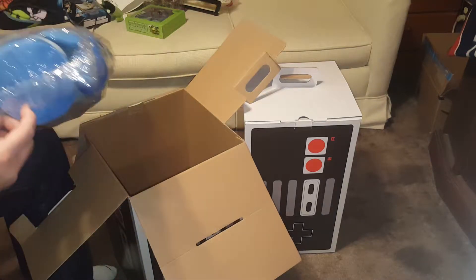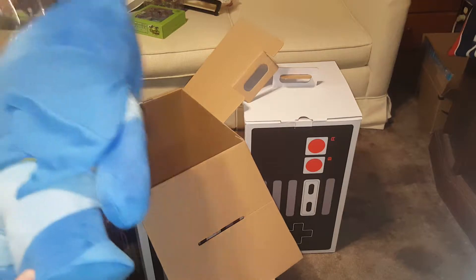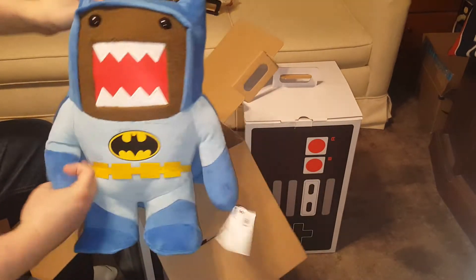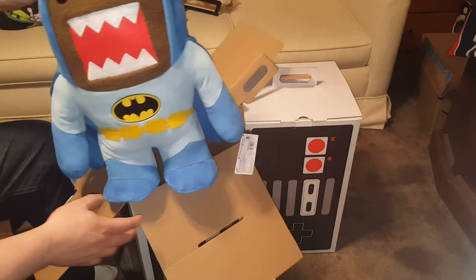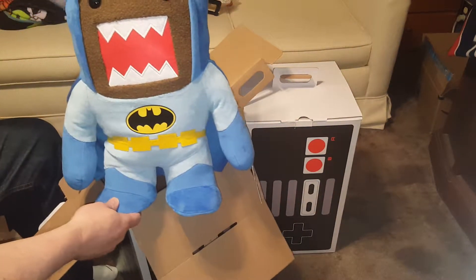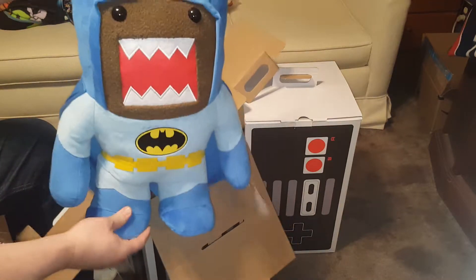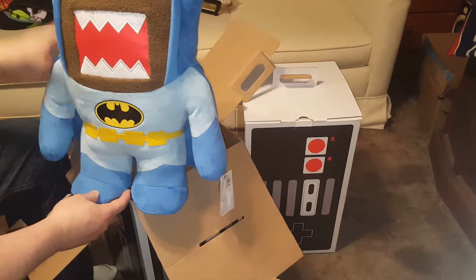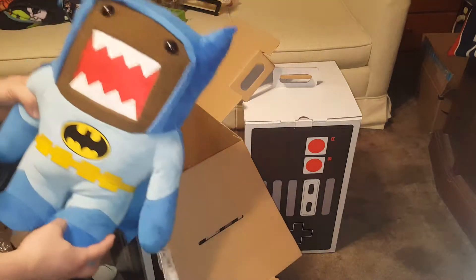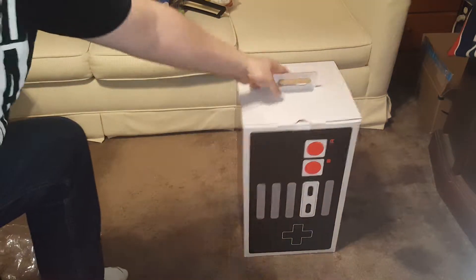One more piece in here — we're going to open this right up. It's a Batman Domo plushie! That's crazy cool — limited edition Batman Domo plushie. And it's not a sticker; it's actually pretty cool. It'll probably stand pretty well too. Alright, that's a decent amount of stuff. Cool box — let's get the next one going.